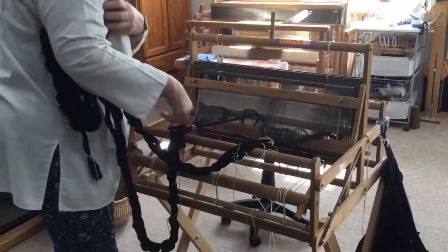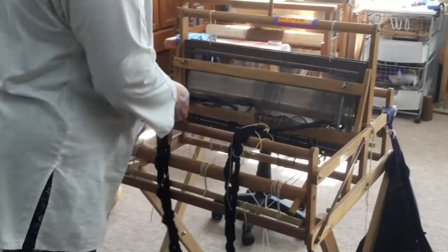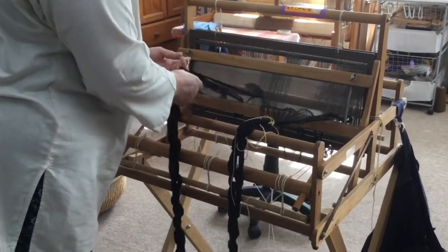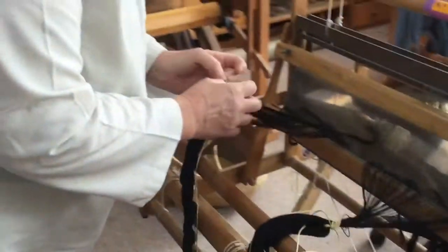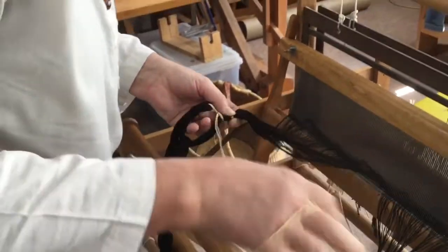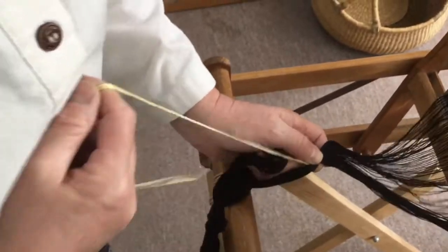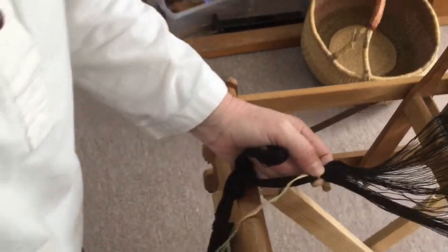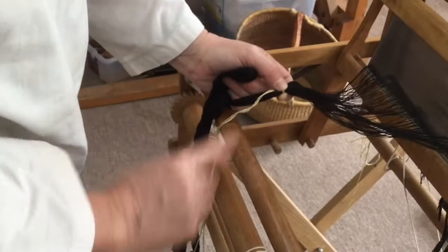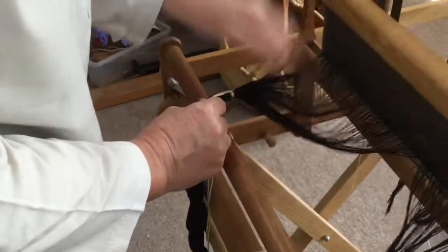Tighten it up. Now these chains can just sit on the floor and I undo the loose knot I did around the end of the chain. If it was a pure white warp I might get a shopping bag and have the warp sitting in it, but with this one it doesn't matter if it unwinds and falls down.